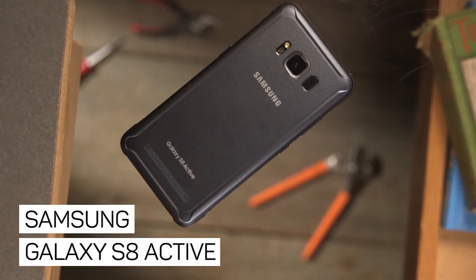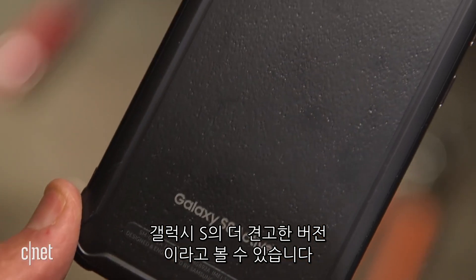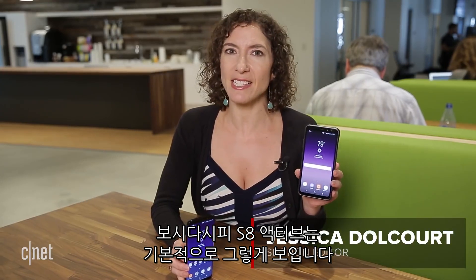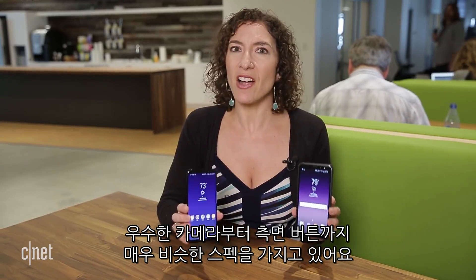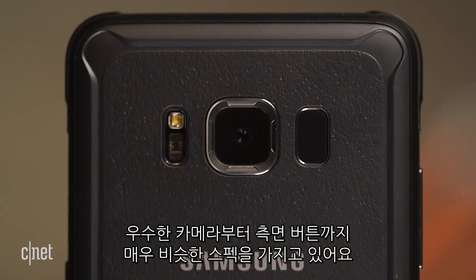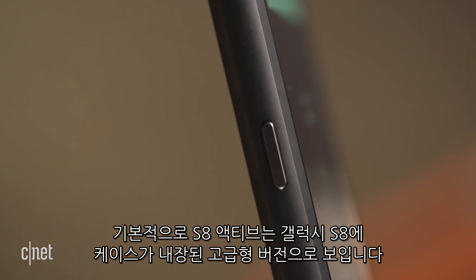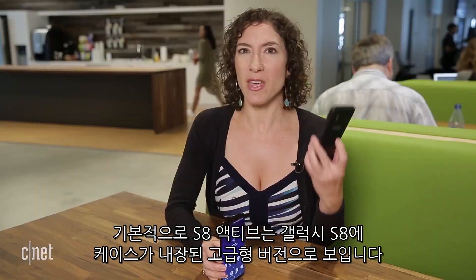When I think Galaxy Active phone, I pretty much think a tougher, meatier, all-around sturdier version of the Galaxy S phone. And when you look at the Galaxy S8 Active, that's basically what you have, at least on the surface level. They actually have very similar specs from the excellent camera and even that button on the side. The S8 Active seems like a more expensive version of the S8 with a built-in case.